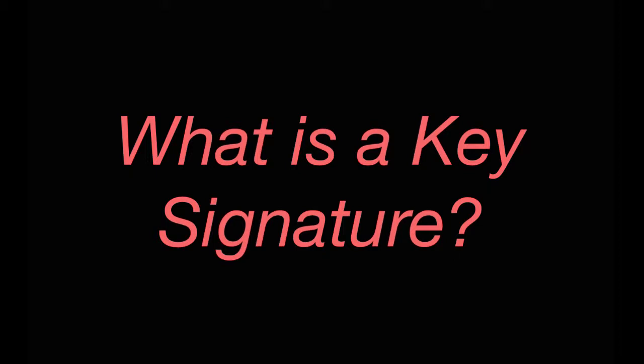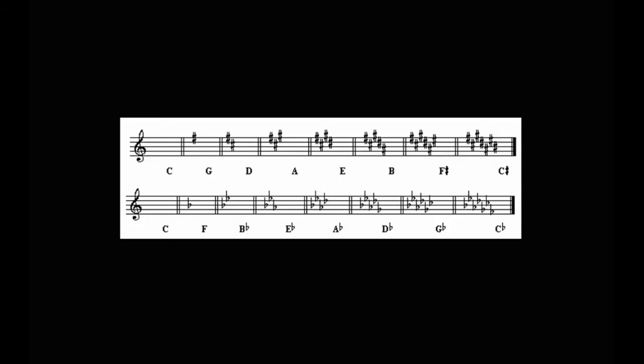What's up, guys? Today we're looking at key signatures. So what is a key signature? A key signature is simply a set of sharps or flats placed on a staff. As we can see in this picture, we have a bunch of sharps and flats on staffs. Those are literally what key signatures are, but they tell us which notes are to be played higher or lower than the corresponding natural notes.